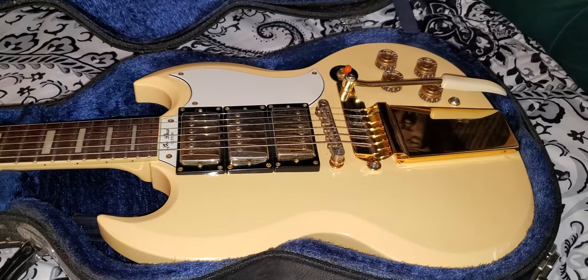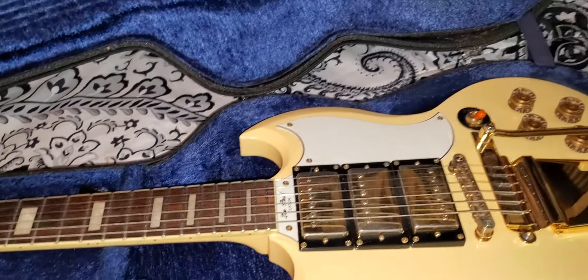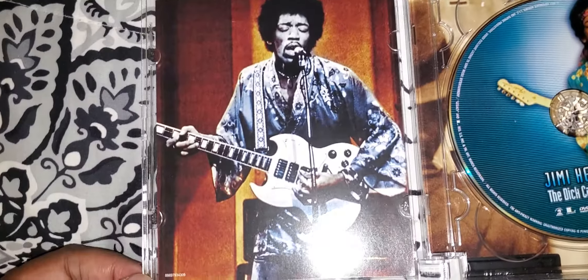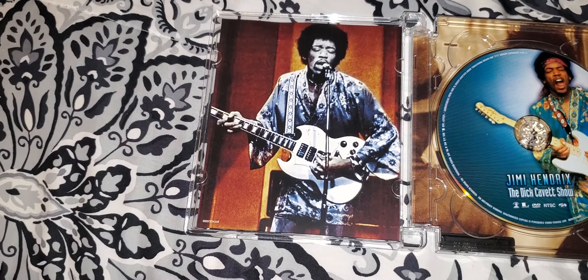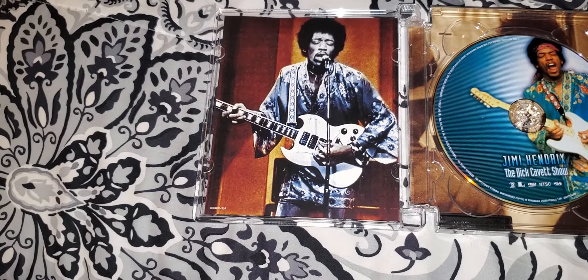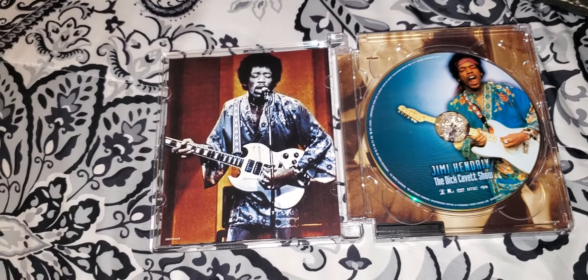I wanted a replica of the one Jimi Hendrix had. And I know right now there are probably some people saying Jimi Hendrix never had an SG — he was a Fender player. Well, I came prepared. Second appearance on the Dick Cavett show — he played it with the full band: Juma Sultan, Jerry Velez, Mitch Mitchell, Billy Cox. It was the Gypsy Sun and Rainbows lineup from Woodstock. They played 'Isabella.' The first time he was on the show, he just played 'Hear My Train' with the house band. Anyway, back to my guitar.